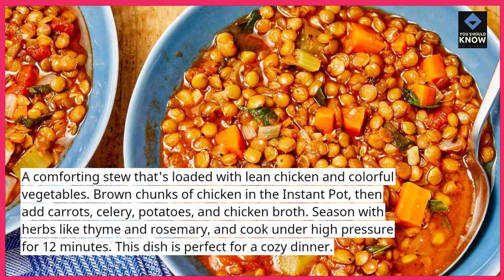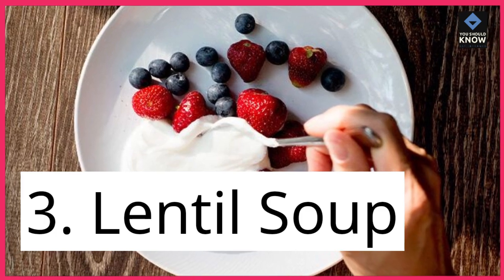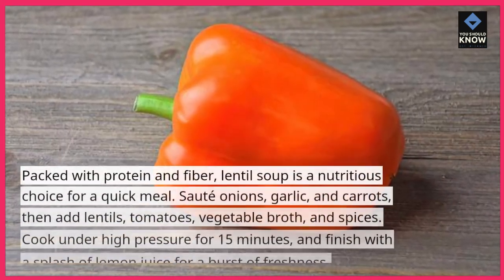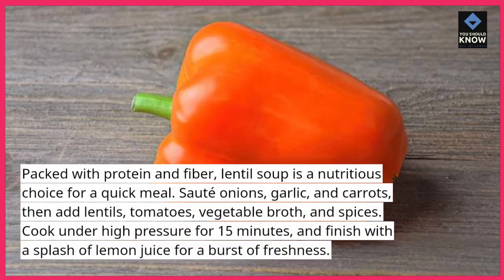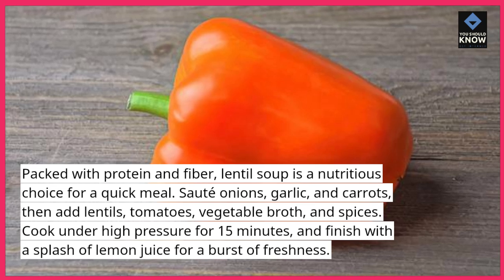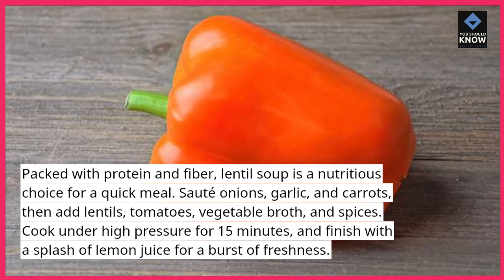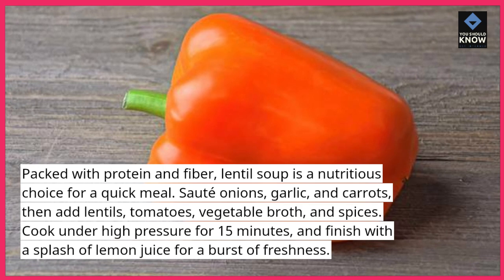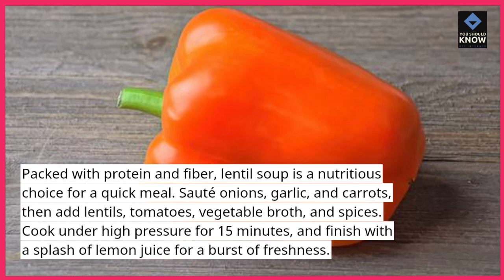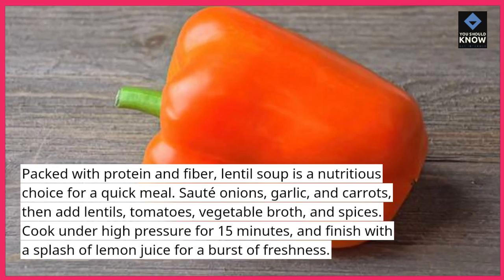This dish is perfect for a cozy dinner. 3. Lentil Soup. Packed with protein and fiber, lentil soup is a nutritious choice for a quick meal. Saute onions, garlic, and carrots, then add lentils, tomatoes, vegetable broth, and spices. Cook under high pressure for 15 minutes, and finish with a splash of lemon juice for a burst of freshness.